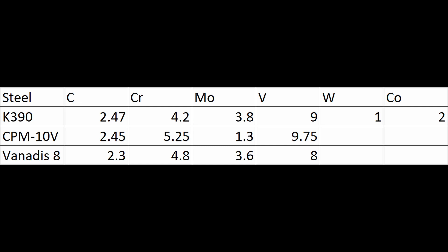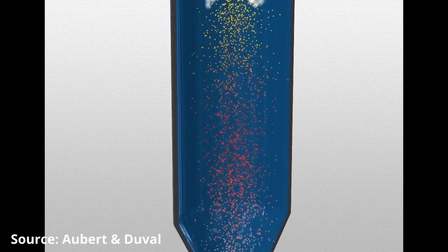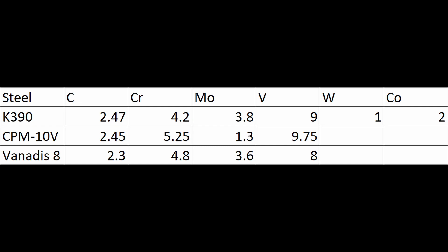K390 is a steel that was developed by Bowler as an alternative to Crucible's CPM-10V. 10V has been around since the late 70s and has been very popular as a steel with high wear resistance, yet still maintaining moderate toughness. 10V got these properties by having a high volume of vanadium carbides, which was only possible because of the relatively recent powder metallurgy technology that Crucible developed. Bowler wanted to have their own version of a steel like this, so they reduced the vanadium a little bit and replaced it with more molybdenum, tungsten, and cobalt.